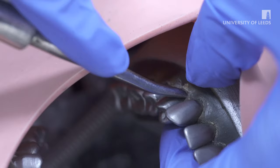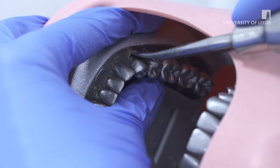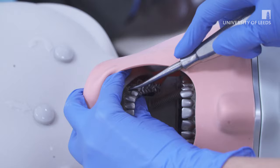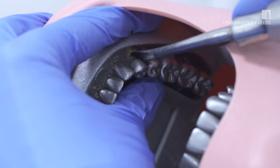After adequate luxation, forceps can be applied to deliver the tooth. As with all surgical instruments, control is essential to ensure a safe procedure with a successful outcome. The risk of slipping should be prevented by correct handling of the instrument and by using the supportive hand to stabilise and protect the patient's soft tissues.